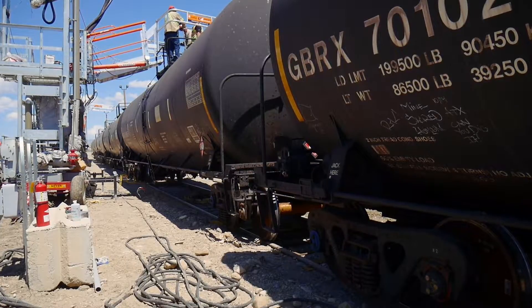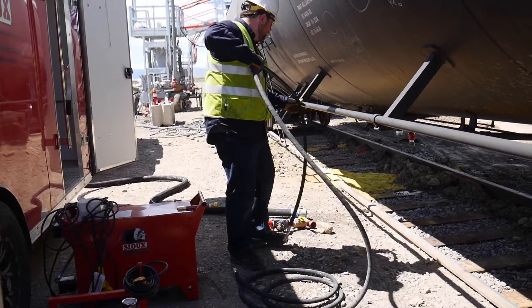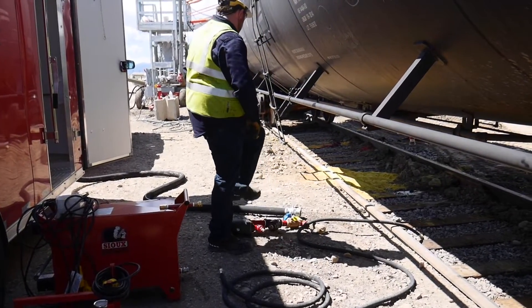Another way to heat and offload rail cars and tanks is through the use of a high pressure boiler. A high pressure boiler is great when the boiler has to be located a long distance away from the rail car tanks, because much smaller and lower cost steam lines can be used to transfer the steam. High pressure boilers are also ideal if you're heating to 250 degrees or higher.